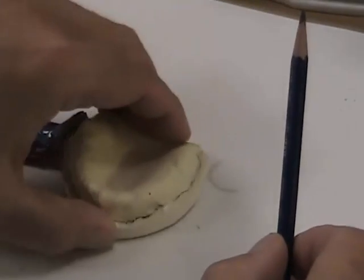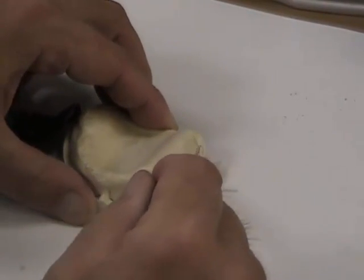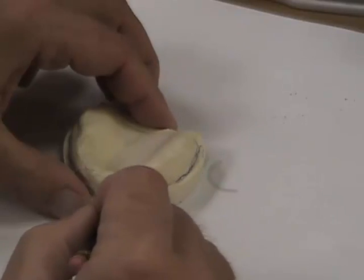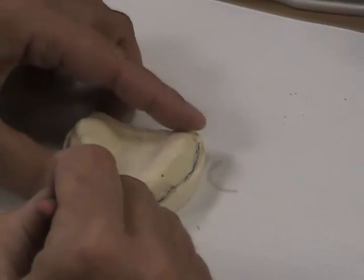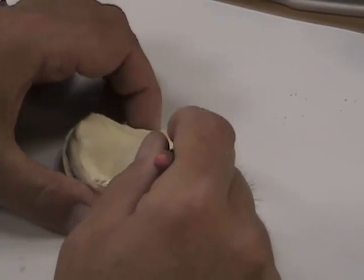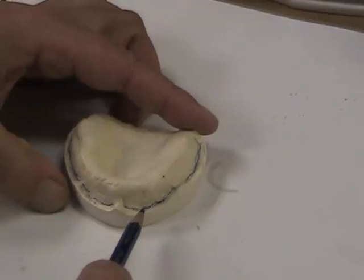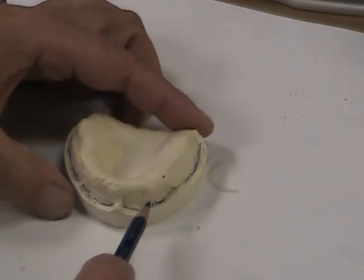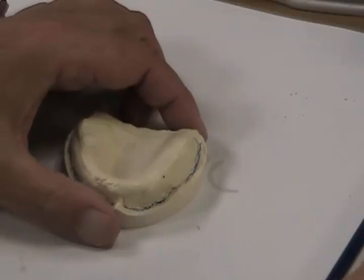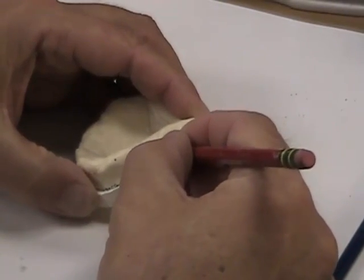The bottom of the vestibule — I'll use this blue pencil to illustrate — that's the bottom of the vestibular area. That area is the area that we want to border mold. In order to do that, we have to make custom trays, which are short of that by about an eighth of an inch. I'll illustrate with a red pencil.